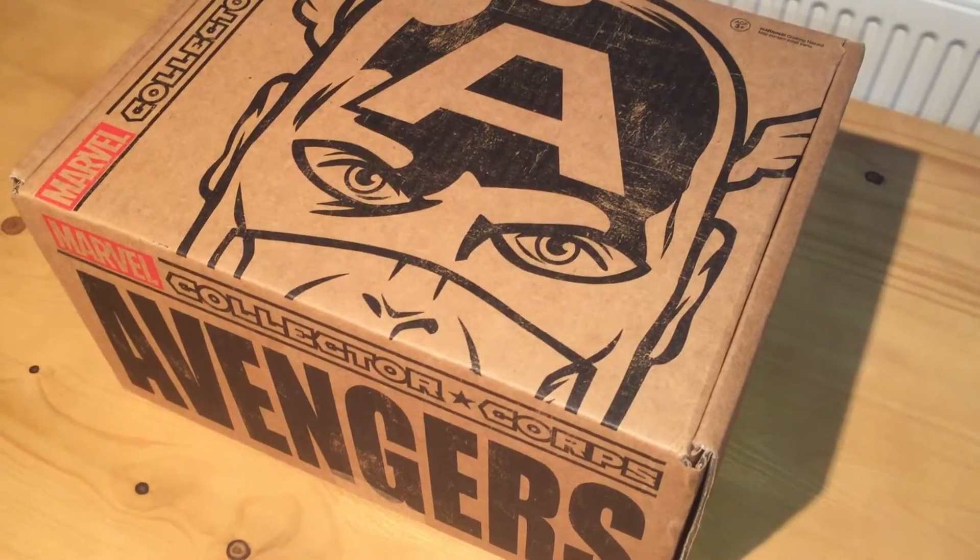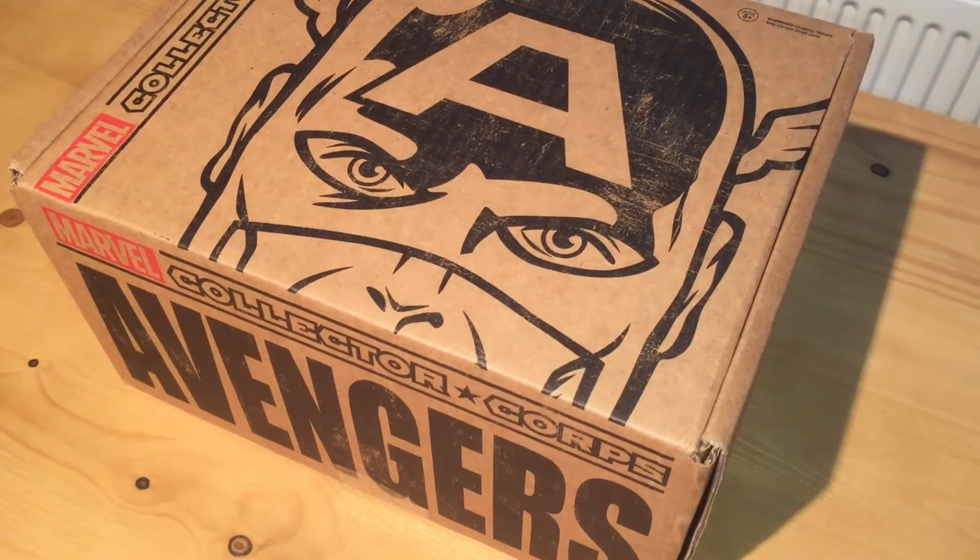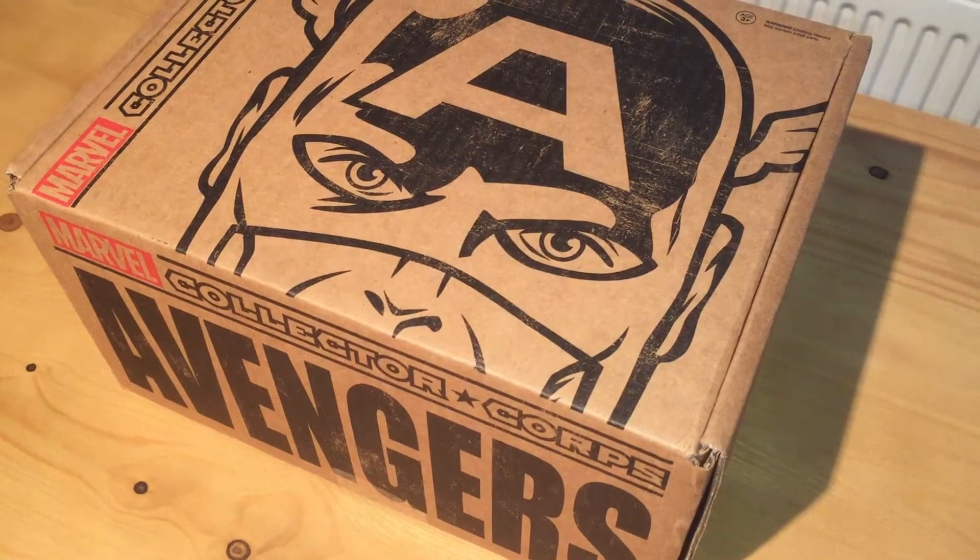Hey there, I'm Jen. Come along with me and we will check out the Marvel Collector Corps Avengers box.